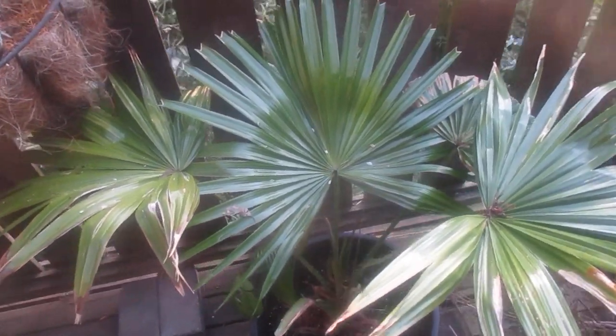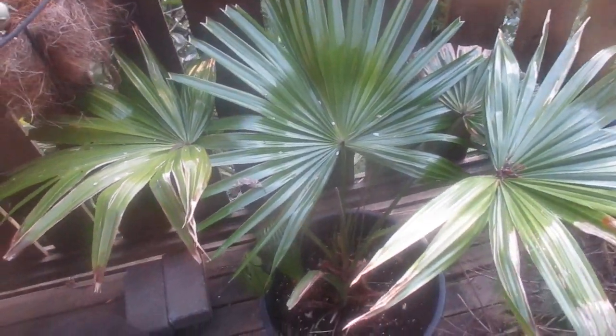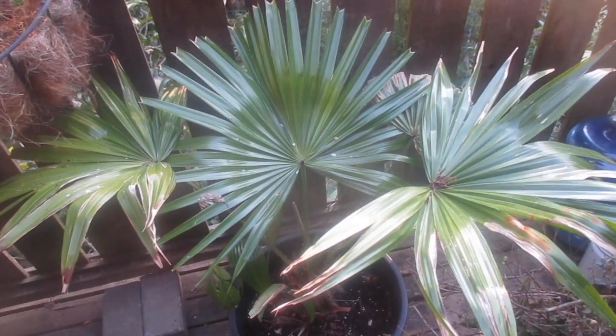So there you go. Get those at Home Depot, my friends, or any store that sells indoor tropicals. And these will work outside in a sheltered spot in Zone 9A in the north. Cheers.